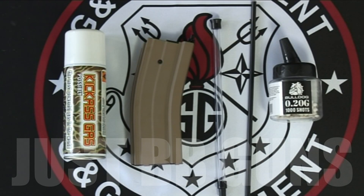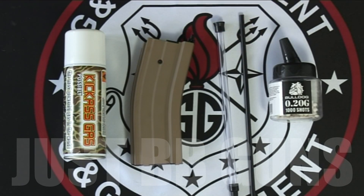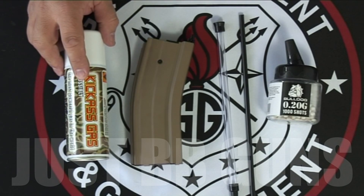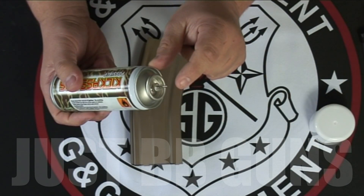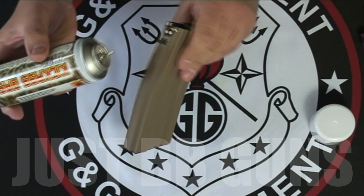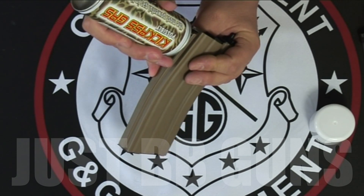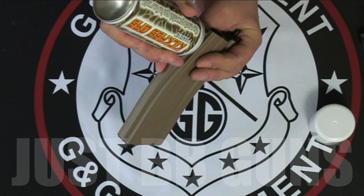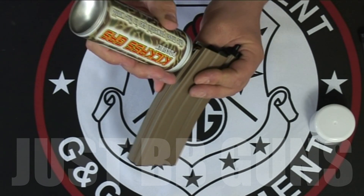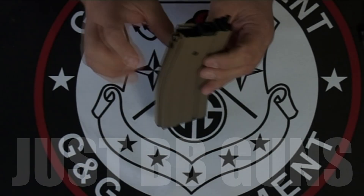The gas mag comes with a speed loader — an easy loader — which I'll show how to use. I'm going to use the 0.20 gram Bulldog white BBs and some kick-ass gas. A lot of gases have different nozzles, but this takes a standard nozzle and it's not very deep, so you don't need any extender on it on most gas bottles. Simply put it into place and push down hard. I usually do it a couple of times. That should do it — so that's got a charge in it now.